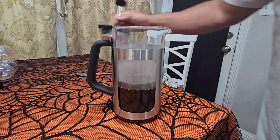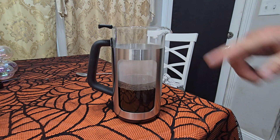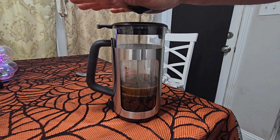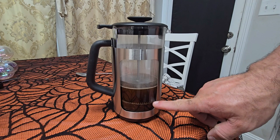I'm going to be putting this guy back on here. I want to make sure you line up the grate — see that? — with the spout right here. So I'm going to line this up. Now what I have to do is press it down. See how that works. Presses the grains to the bottom, leaves the liquid up top.